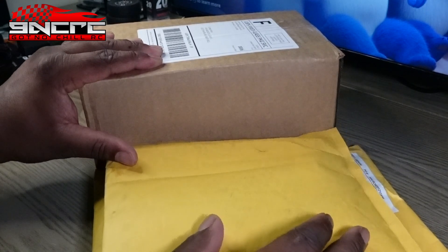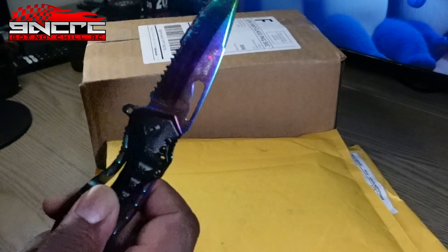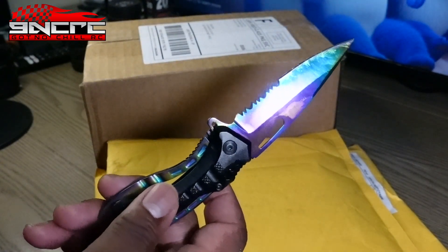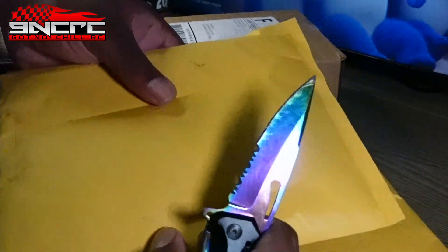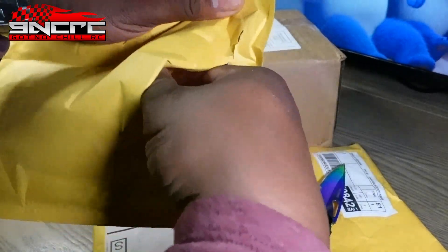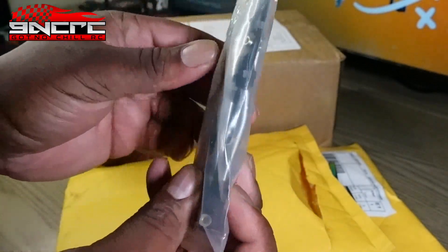Now we're gonna get into the things we have to open, using my handy-dandy unboxing knife. If you want a cool blade, make sure you check the link below — there are a bunch of cool knives on that website. First up, let's open this one.